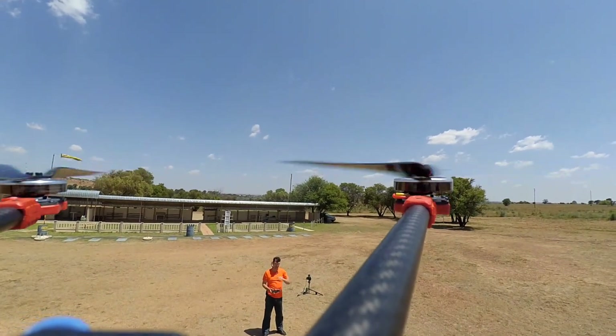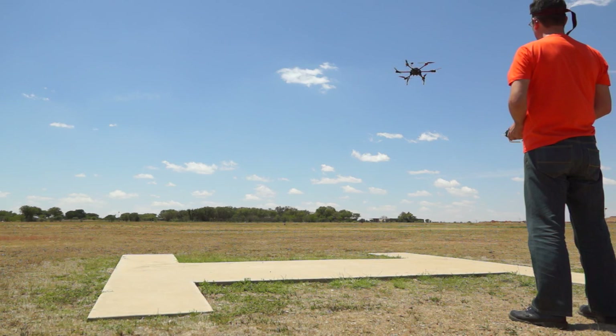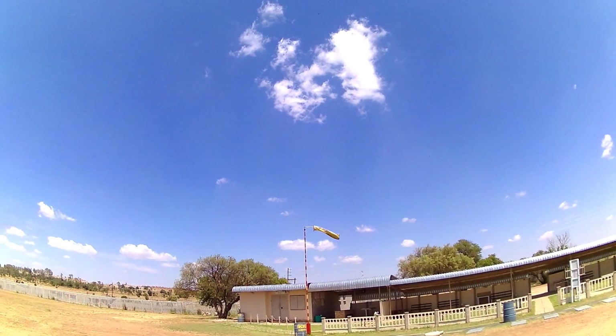Obviously we don't have a gimbal attached at the moment. And this wind is absolutely horrible — let me just look at that windsock way over there.